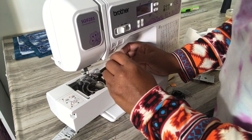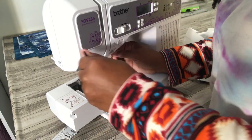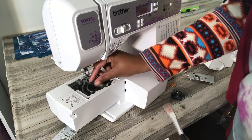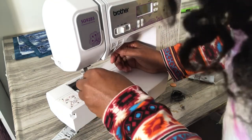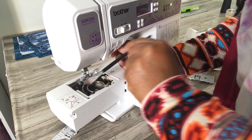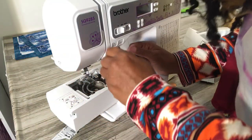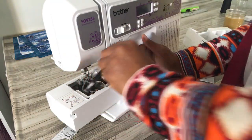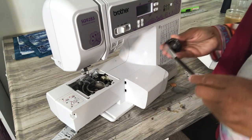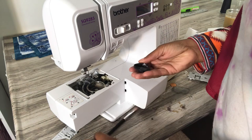As I dust around the machine, I try to pull out all the lint balls I find, because what's the purpose of cleaning it and leaving them in there? I use the tip of the brush — it does a pretty good job of snatching and grabbing them out. This is just a regular art brush. I also took the bobbin out and dusted it a little bit before putting it back in.